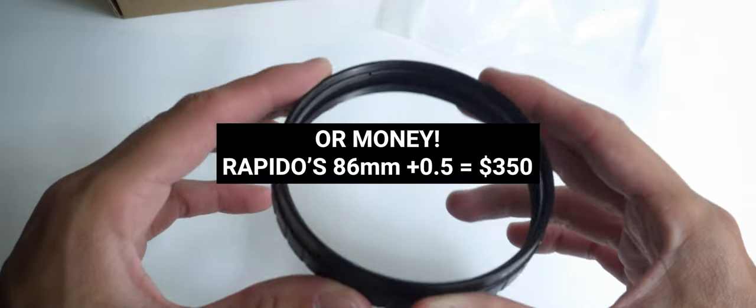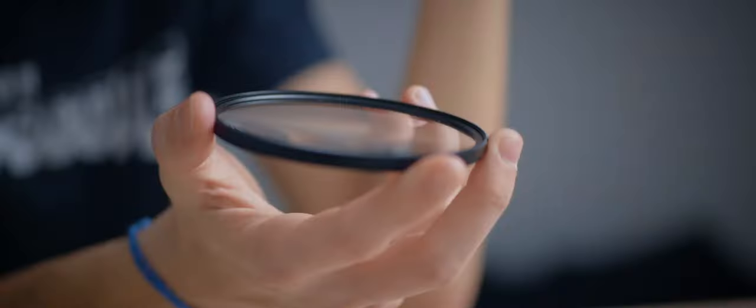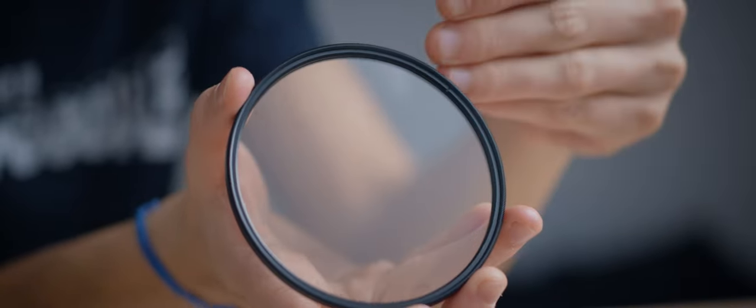A lot of us have lens fronts larger than 72mm. For example, a handful of projection lenses need filters larger than that. Until now, you needed a lot of patience and time to find a plus half diopter that covered those and got you that midrange. And this is where Vormax's diopter shines.